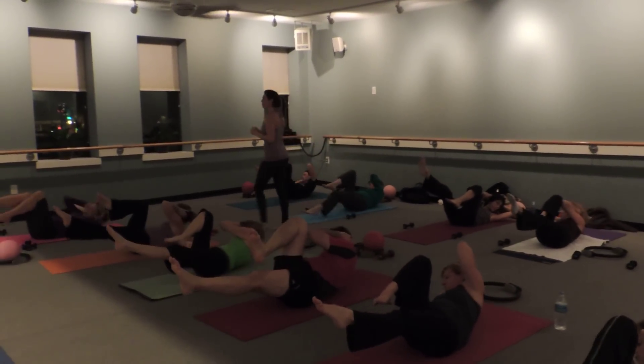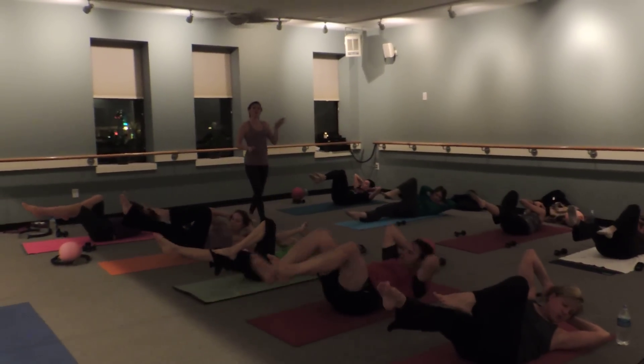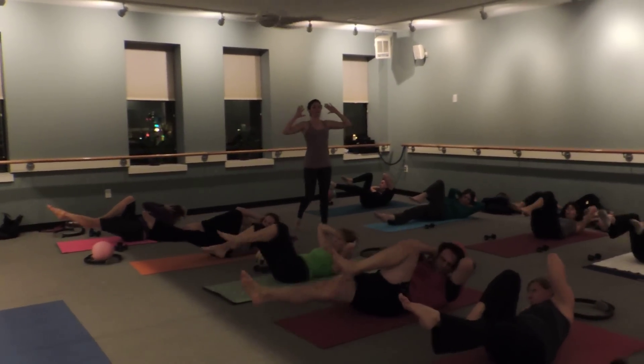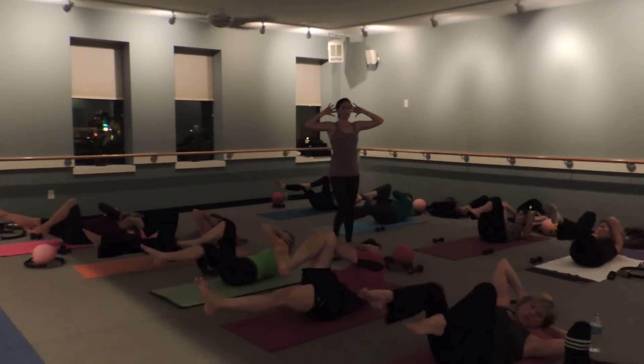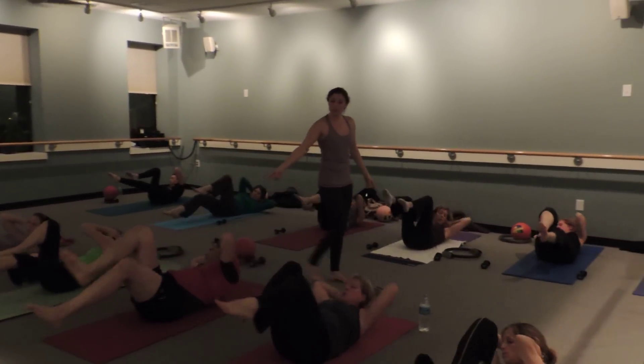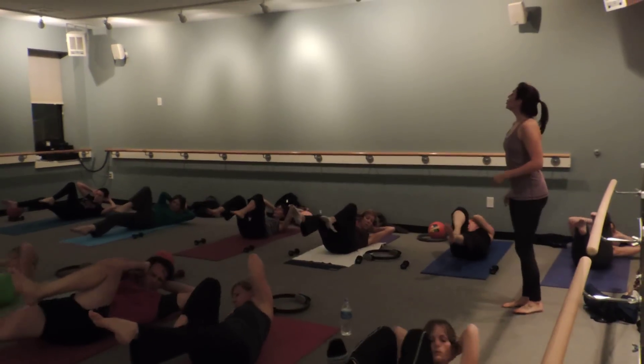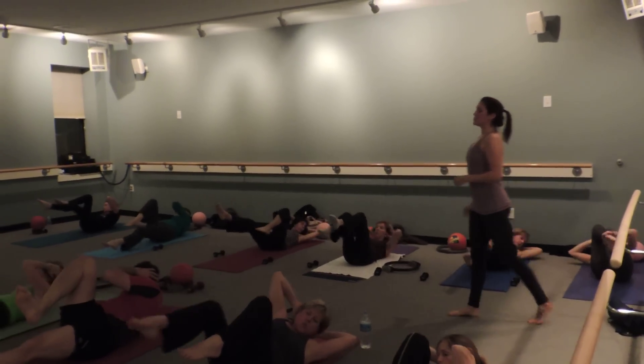We're right in a crisscross here, and start to switch. Don't go too fast. Think about this connecting here. We slide the right leg down and switch. Keep your elbows wide. Keep your skull dropping back into the pump. Exhale. Scratch those inner thighs. Three more. Three, two, and one.